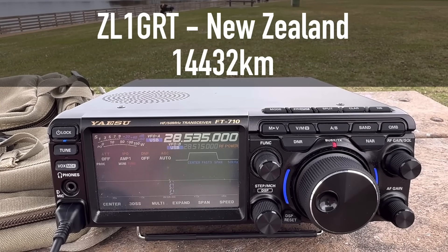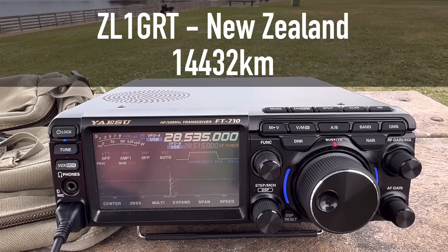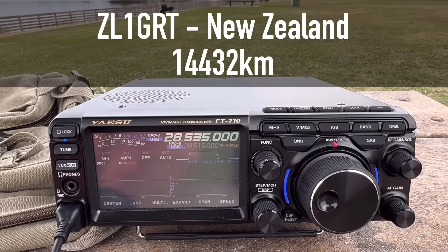Roger that - the name is Walt, you're about a 5-6, and I am portable with a hex beam aimed right at you in New Zealand from the east coast of the USA. You've come up to a 5-6 here, great to make contact. How are you doing this with your portable? I've been waiting all afternoon for the band to open to New Zealand, so this is what I wanted to do. You are that contact, thank you so much, my friend.